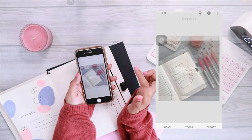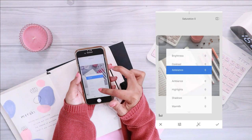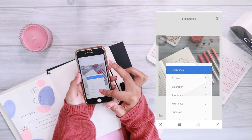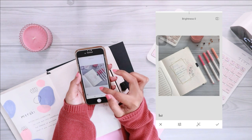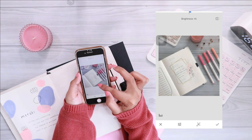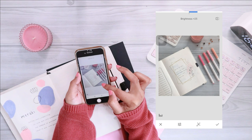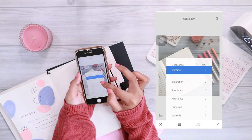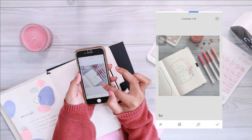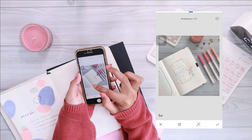After that, I go to the Tune Image feature. If you drag your finger upward you can see all the elements you can edit. The first thing I do here is increase the brightness. I don't go too crazy with it — I don't like my photos too bright, but I don't go too low either, because your photos will look dark if you don't apply enough brightness.